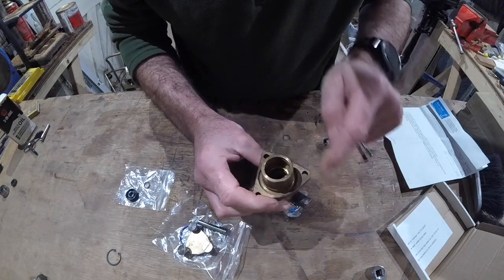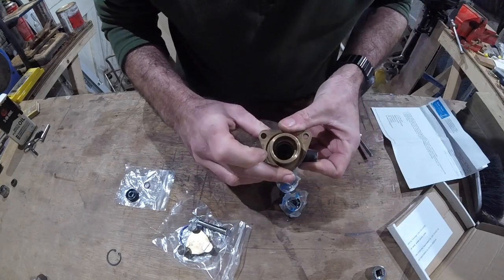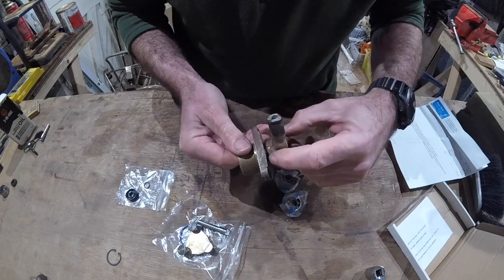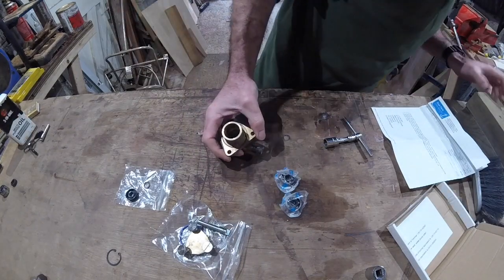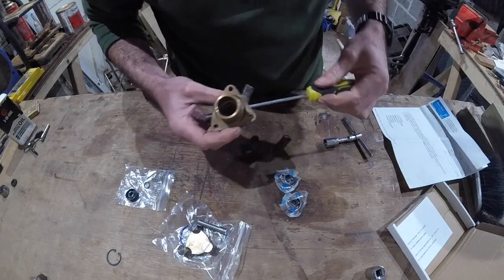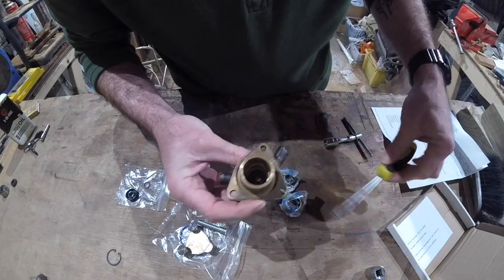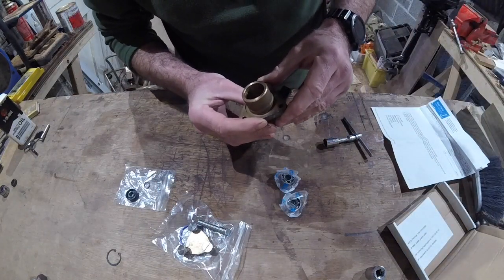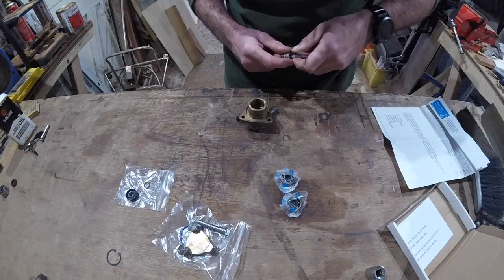Now I've quite deliberately not lubricated the outside of that seal, because there's no retaining clip on it. There is room for it to move. I can poke a screwdriver in that vent - you can see it there. There's nothing actually retaining that seal, nothing presses against it. If it was to come loose, that would be it, wouldn't it?